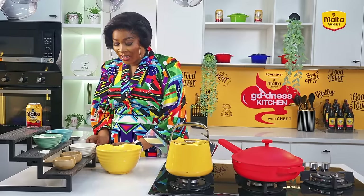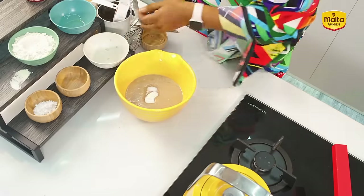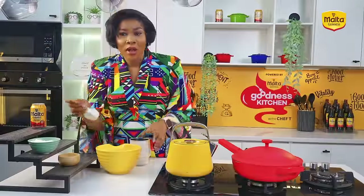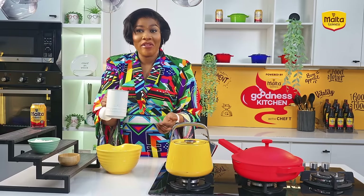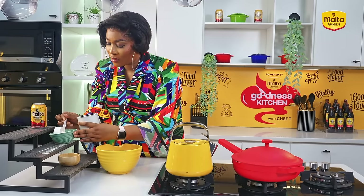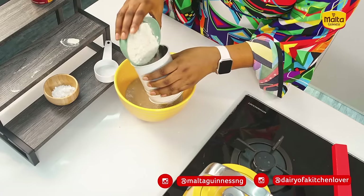We want to mix our dry ingredients now. I have my sugar here — I'm going to add the sugar, then I have my flour. Let me just clear up this place. I'm going to add my sifted flour now. You can use a sieve — it's a chef's kitchen so everything is always different. I'll use this to sieve my flour into the mixture.